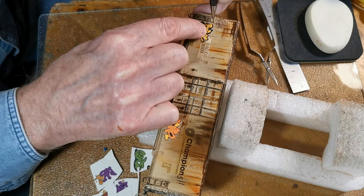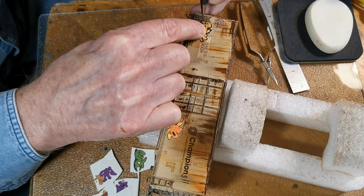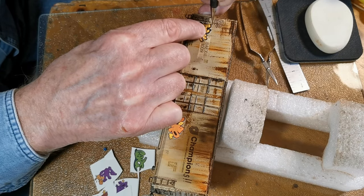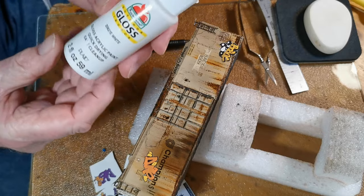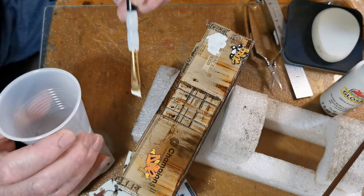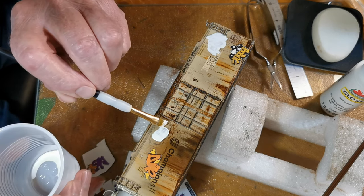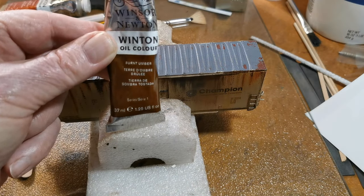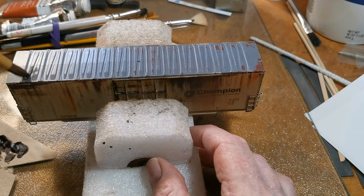And now on to the graffiti. If I could draw I would hand paint it, but I can't, so I do graffiti decals. I outline where my decals will be and paint a white gloss layer there — this lets the decal colors show through. The roof is just stippled oil paint with some pan pastels on top.